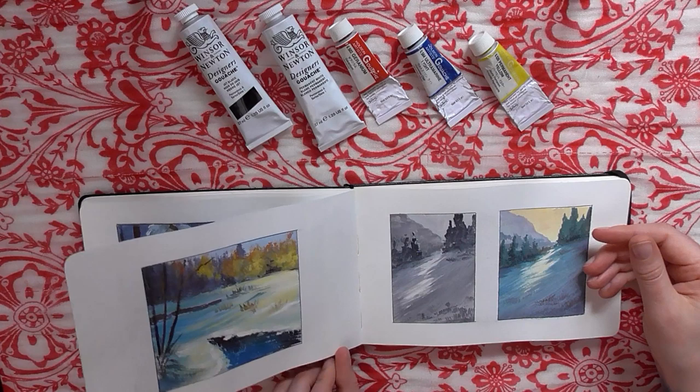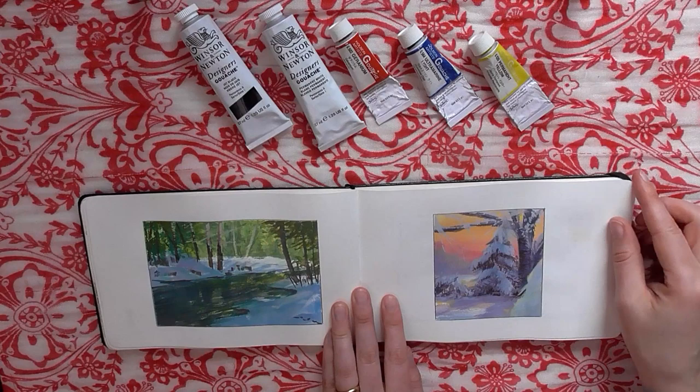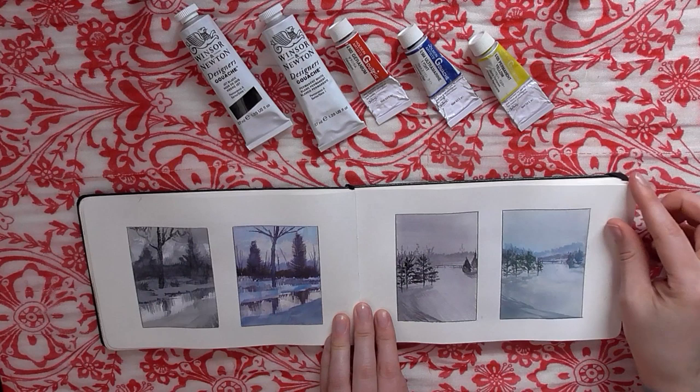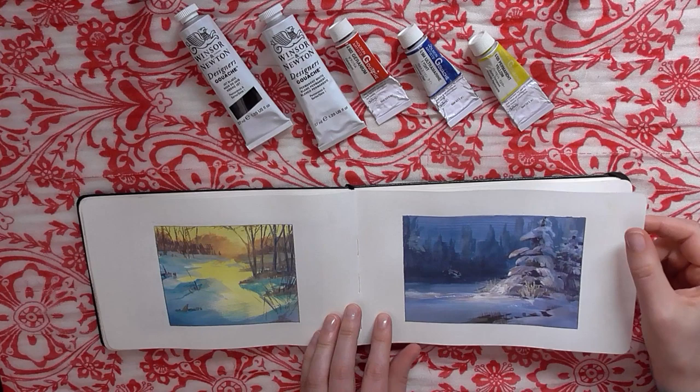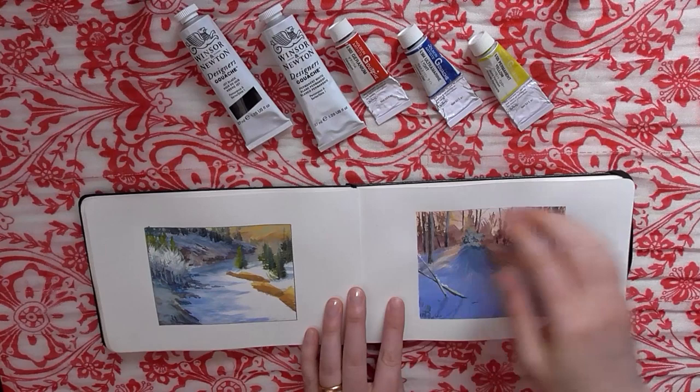These are from when I started branching off into my own practice. It was winter, so I was very heavily influenced by the landscapes outside and was kind of obsessed with snow at the time. As you can see — lots of snow pages. The reason this sketchbook looks so clean and tidy is because I used blue painters tape to tape off every single page, depending on what size I was working with.